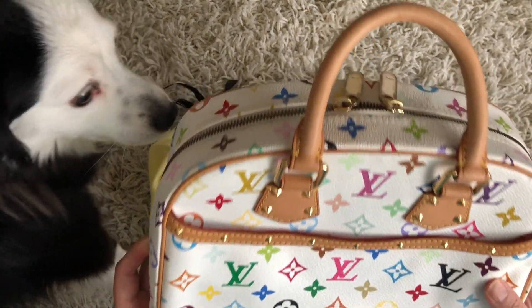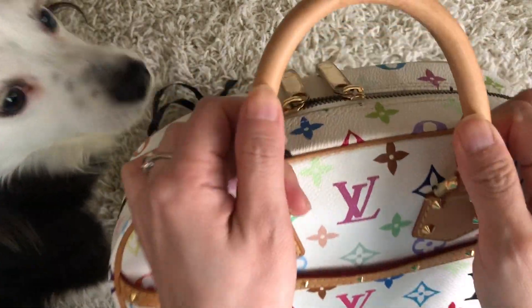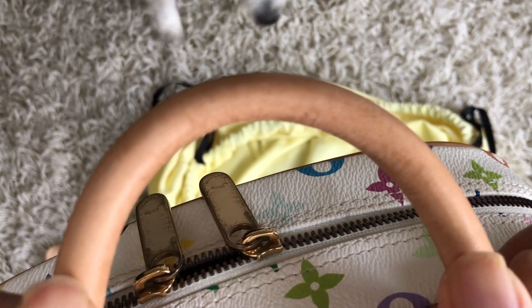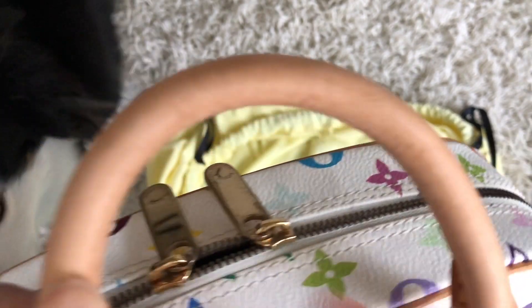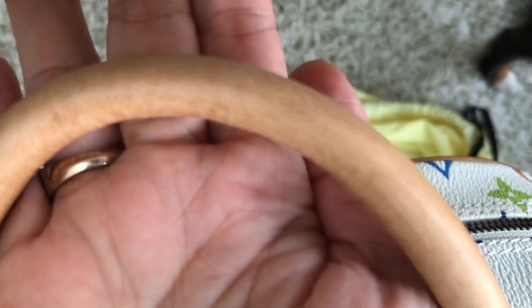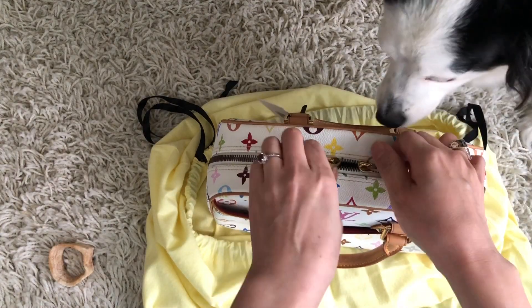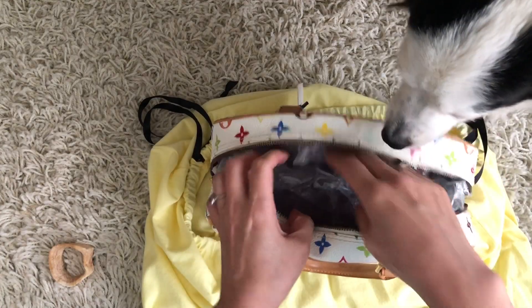This is in really good condition. There is a little bit of discoloration on the handle — you can see some patina and some discoloration, but it's not bad at all given the age of this bag. Let's check the day code to see how old this bag is.